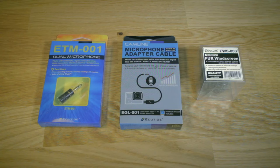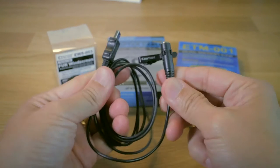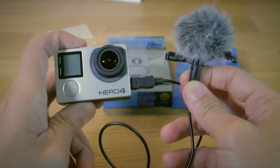What he used in this video was the action bundle. He used the ETM-001 microphone — the omnidirectional one — the EGL-001 mini USB adapter cable, and the EWS-003 furry windscreen. I should also mention that he actually used a GoPro Hero 4 in this video.